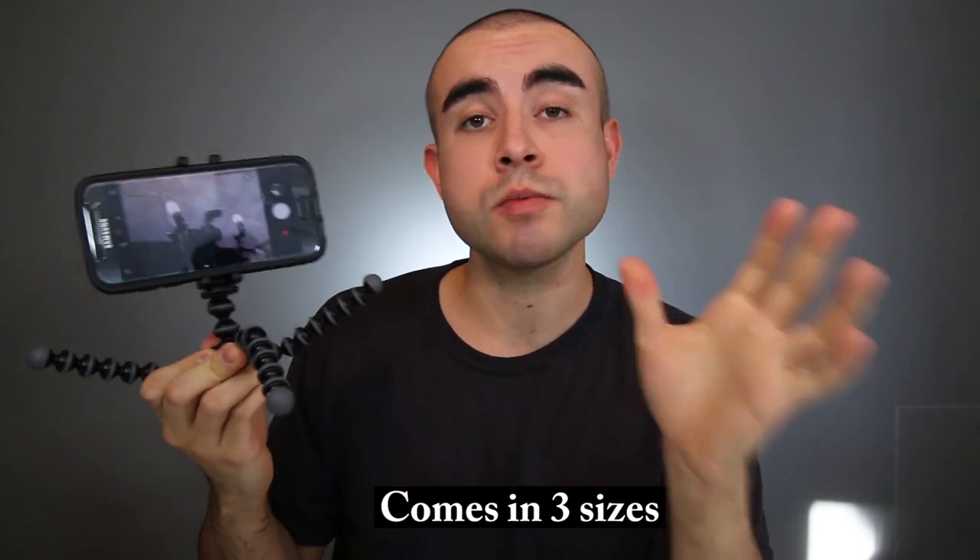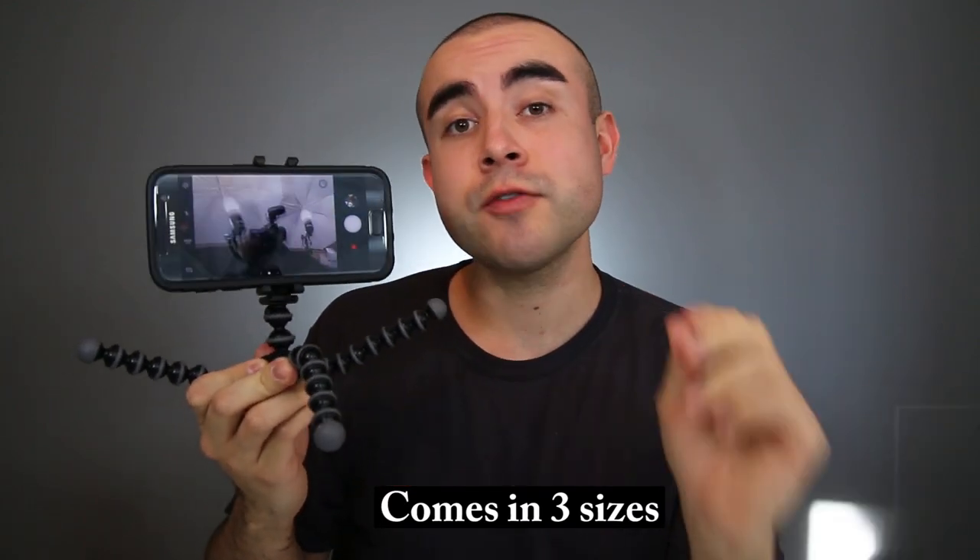Now it is also important to note that while these flexible tripods were made for universal compatibility, they do come in three different sizes. There's one for smaller phones, one for larger phones, and even one for small tablets. I personally got the one for larger phones, and I have a Samsung Galaxy S7, and so far it's been a pretty good, tight, secure fit — but that may not be the right size for your phone. So I'll link down below all three sizes so you can check the specs and see which one is compatible with your smartphone.